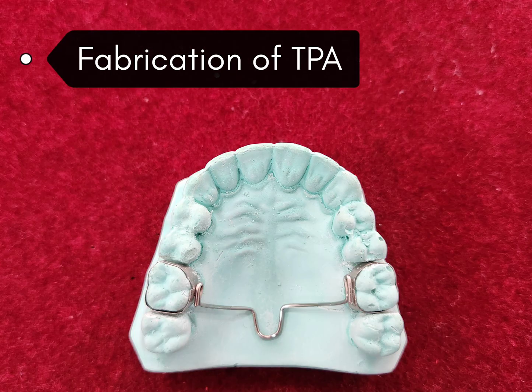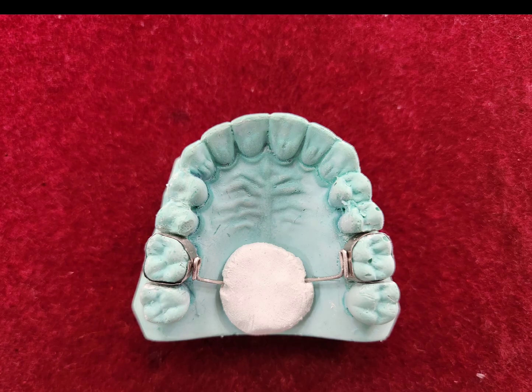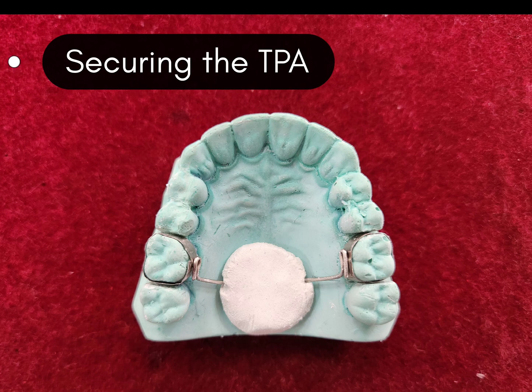Starting with the demonstration: the transpalatal arch is fabricated and is ready to be soldered to the molar band. The transpalatal arch is secured with the help of plaster.